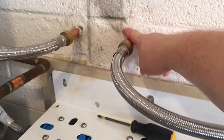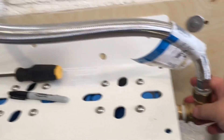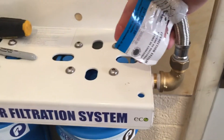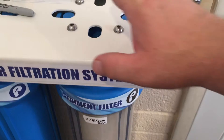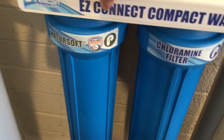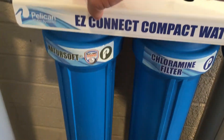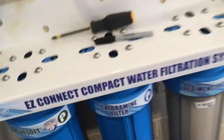It's interesting — it comes in here, goes under the slab. We actually had to go up from three-quarter inch to an inch line. Then it goes into the sediment filter at 1 micron, into the carbon filter, and then to the NatureSoft scale prevention system.